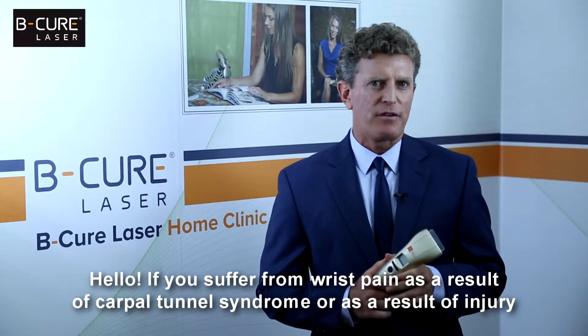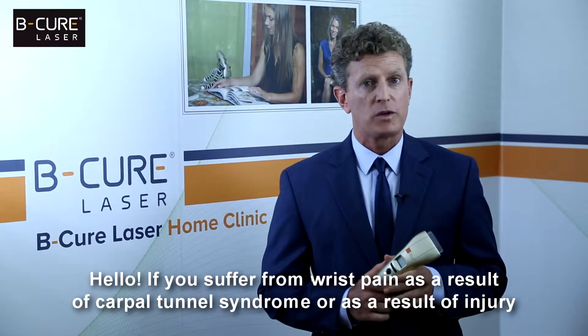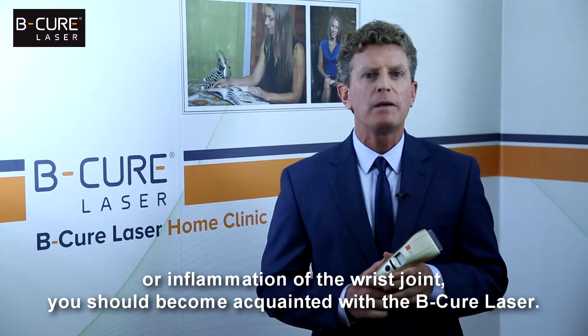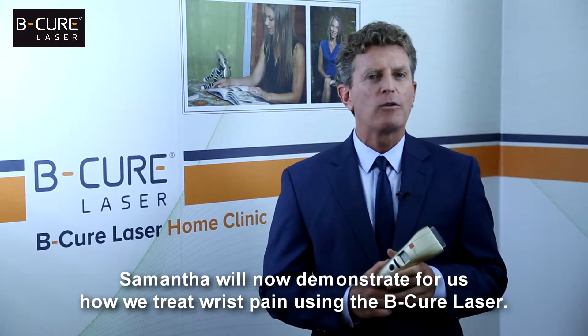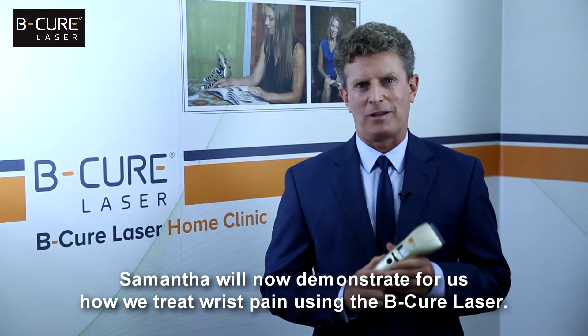Hello. If you suffer from wrist pain as a result of carpal tunnel syndrome, or as a result of injury or inflammation of the wrist joint, you should become acquainted with the BeCure laser. Samantha will now demonstrate for us how we treat wrist pain using the BeCure laser.